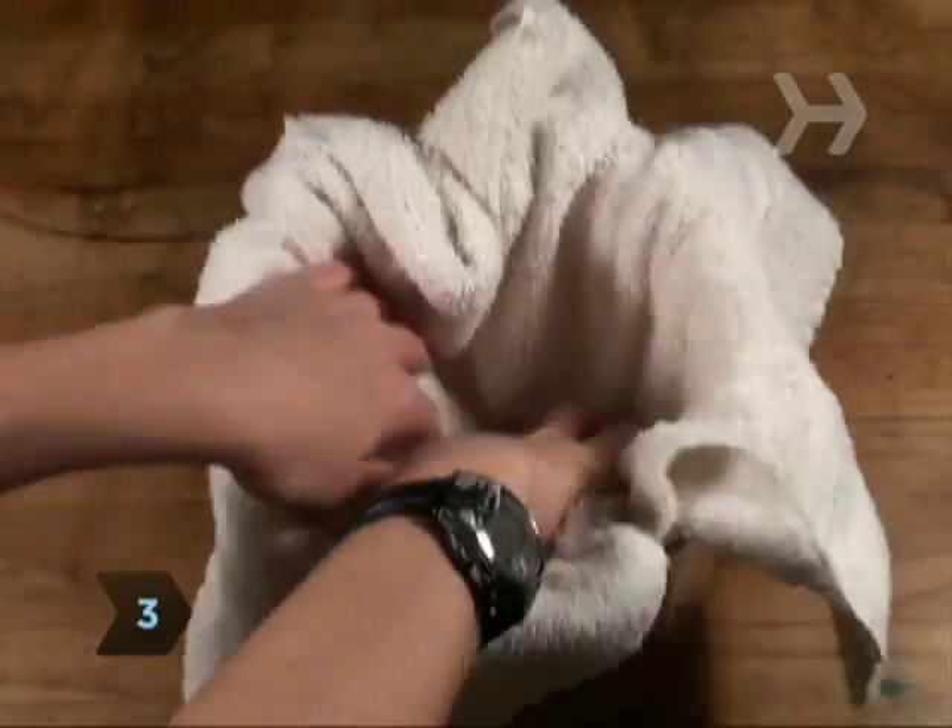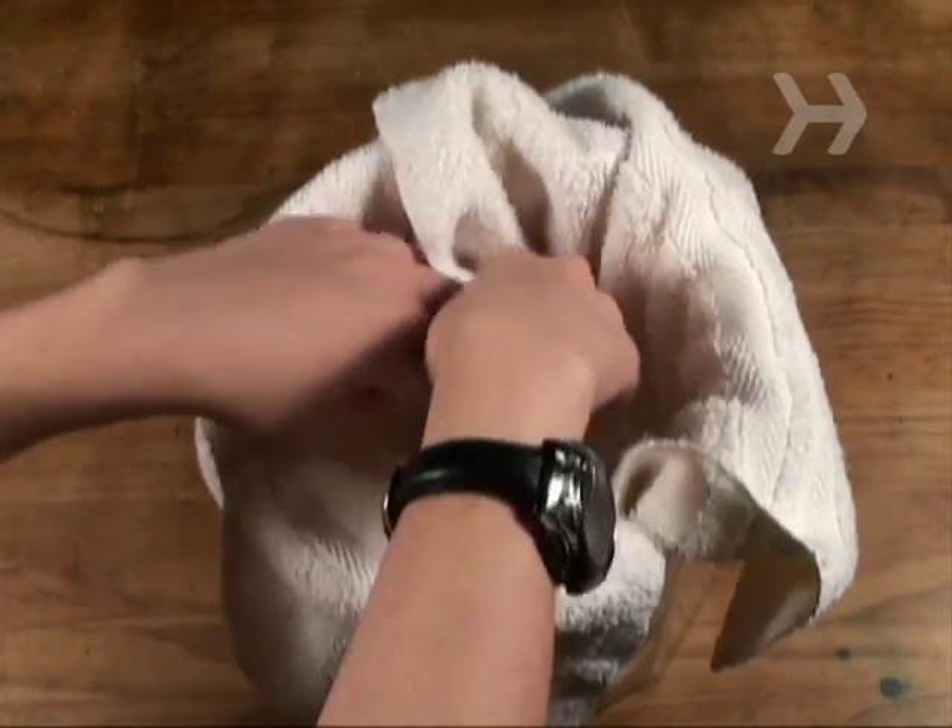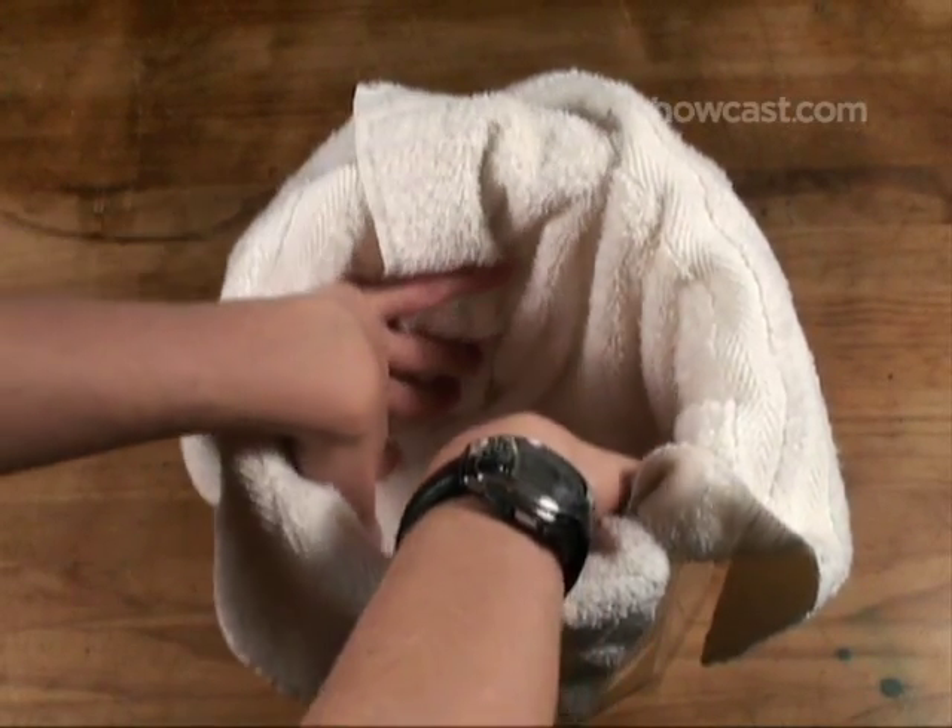Step 3. Line your ice bucket with bubble wrap or a dish towel before putting the cubes in. The insulation slows down heat transfer, so they don't melt as quickly.